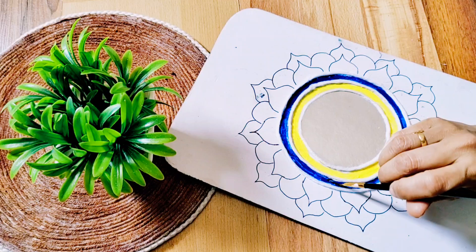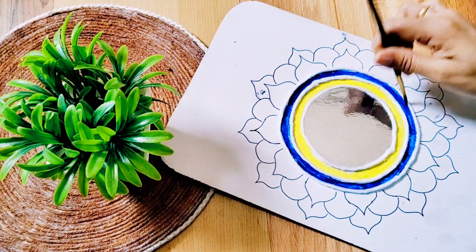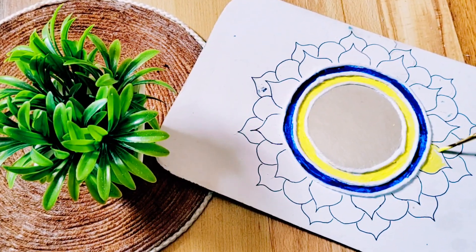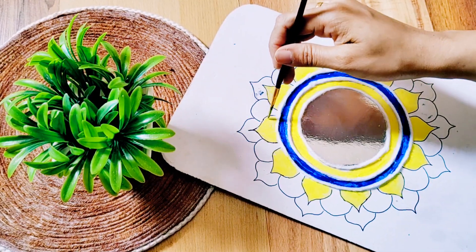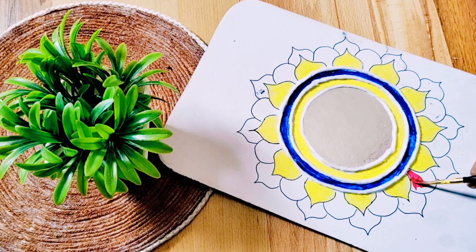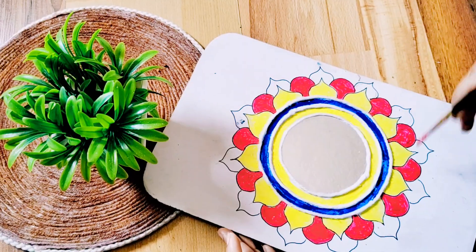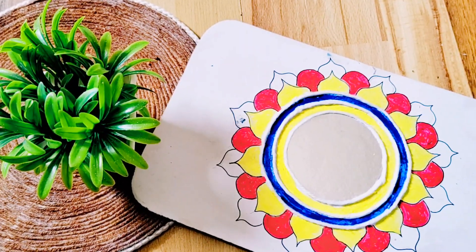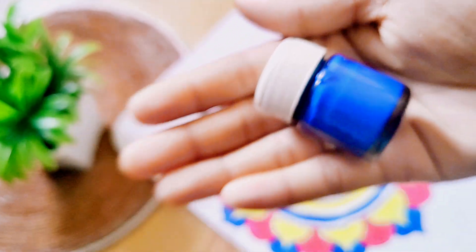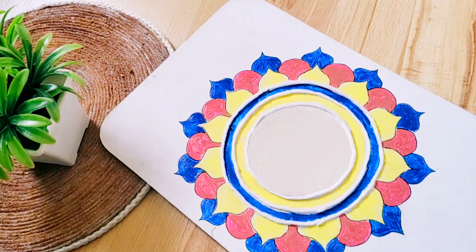We are going to complete this — one or two of them. I am going to put them yellow first, then we are going to make a round design. We are going to put them red, then blue. Everyone is going to look blue, but it is red.